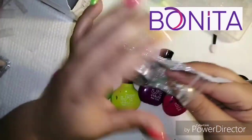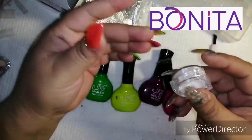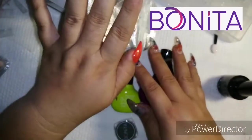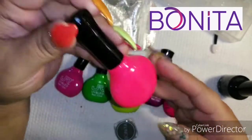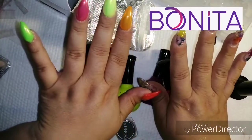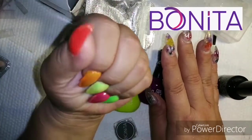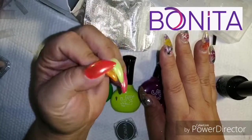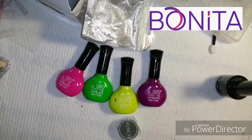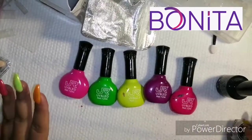This is a neon effect, as you are seeing in my swatches. I have these nail polishes in neon colors — I have five on this hand and on the other I am going to put five different ones. I want to try all of them and see how beautiful the effect is, and then to make this video I will use these other colors of JR.